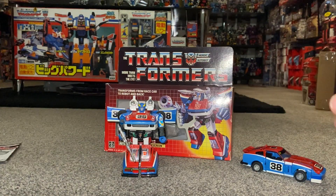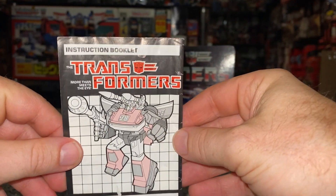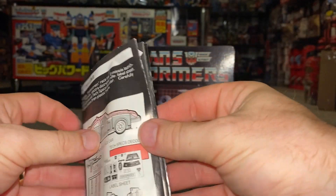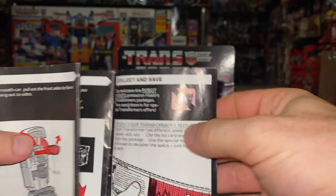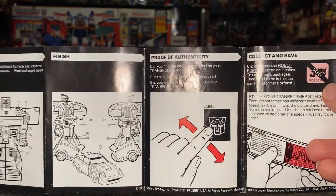Being a 1985 figure, the instructions aren't full colour — you've got black and white with red for the Autobots. Very simple instructions, and there's a reminder about the rub sign and your robot points.